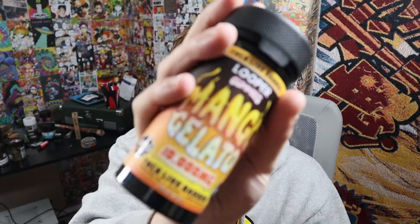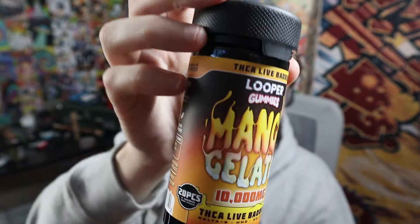They also sent over some gummies that we're going to be trying — a ridiculous amount, I think it's like 500 milligrams per gummy, so that's a ridiculous amount. Got a lot of fun content coming up. Still have my biggest smoke session about to come out, but I've been pretty sick the last week, week and a half, so I didn't want to do that video yet until I felt better.